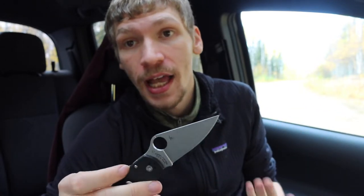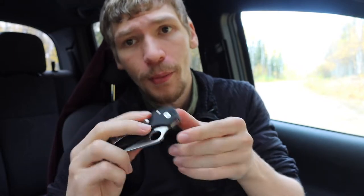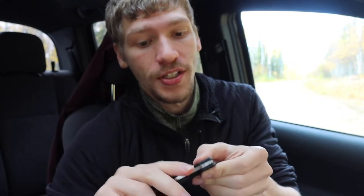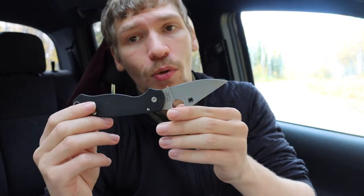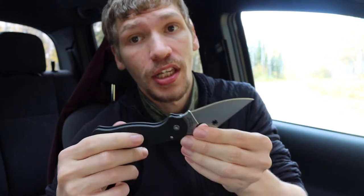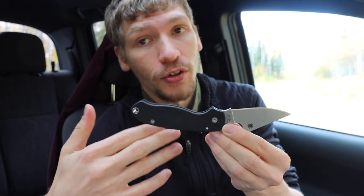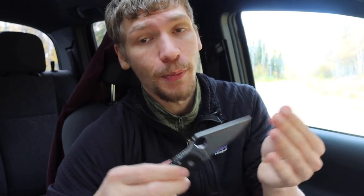Stepping up a little bit is going to be the Spyderco Para 3. The Para 3 is one of my favorites — you could even insert the Paramilitary 2 into this list, but I think the Para 3 is a little bit more size-appropriate for classy knives. This one is going to run you about $130 in this configuration with the CPM S30V steel and black G10. In this black and satin finish I think it is really classy.